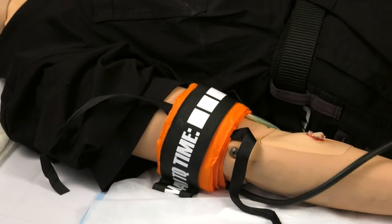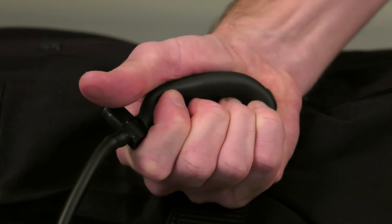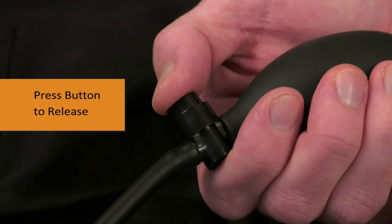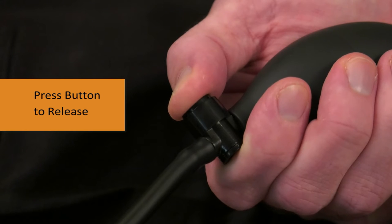Simply squeeze the bulb to inflate the cuff to apply enough pressure to arrest the bleeding. If for any reason you need to remove the cuff, you can simply press the button to release the pressure and release the velcro strap.